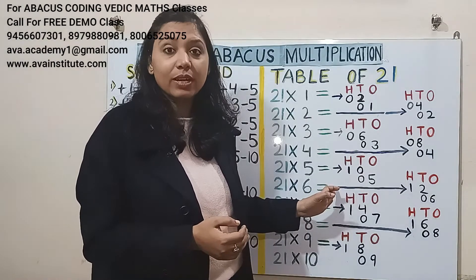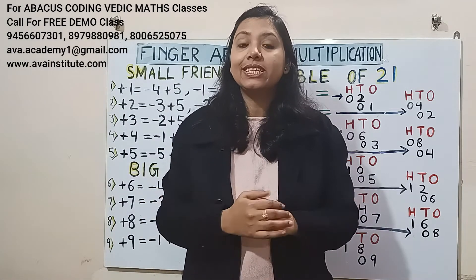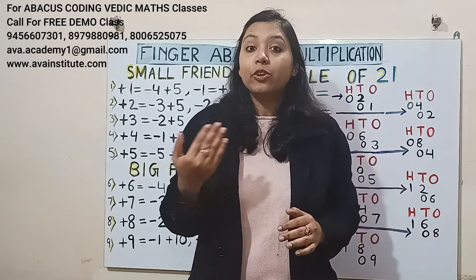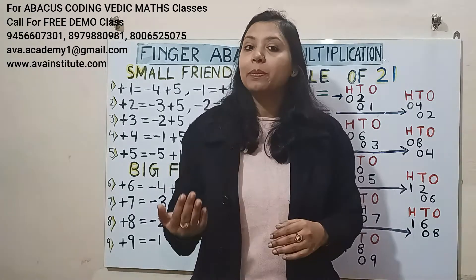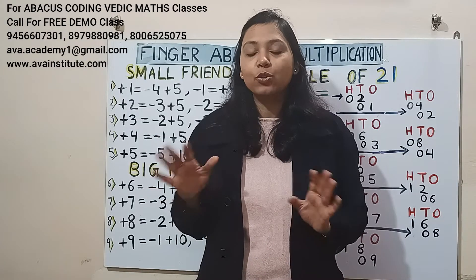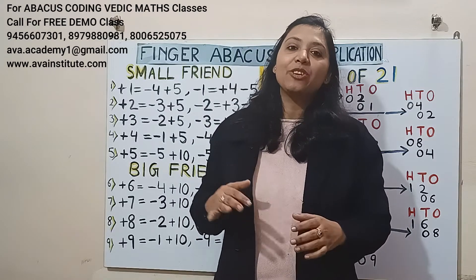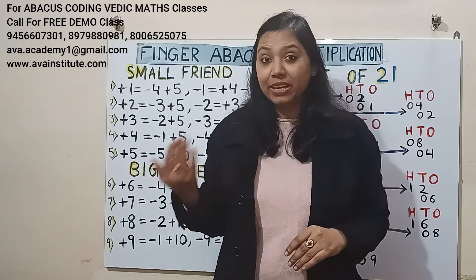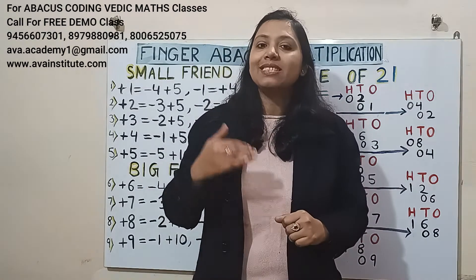Today also we learned a new concept. If I jump and start teaching 2-digit into 2-digit, then your base will not be strong. If anybody asks you to do the table of 76 or the table of 99, you will not be able to do it — because you have not practiced so much with the big numbers. I want to make your base strong so that in future you will not find any difficulty in bigger number division or multiplication. So we will do it step by step.